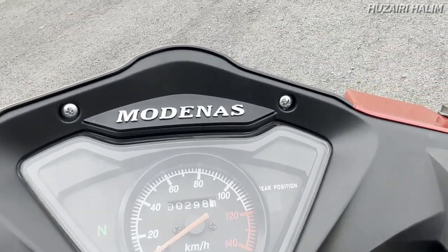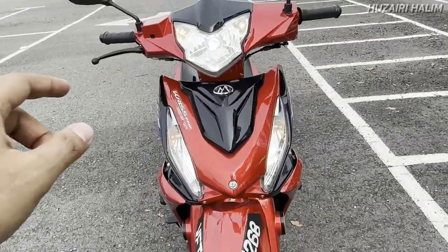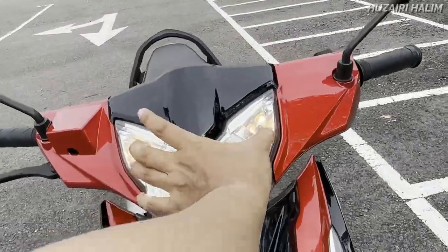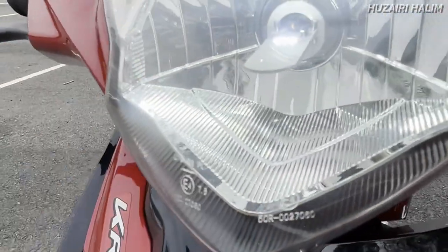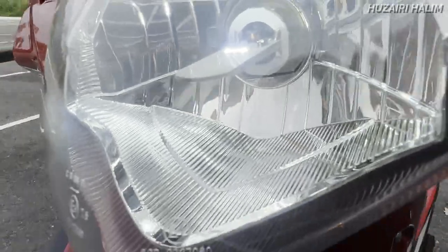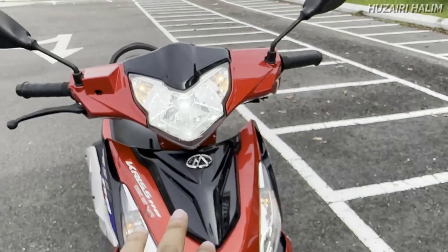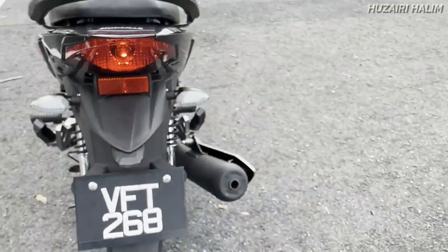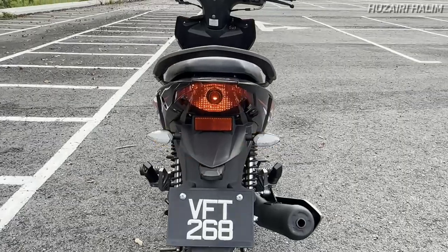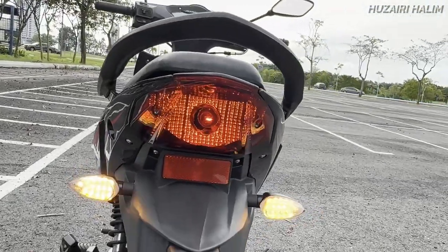Aku nak bagitahu korang pasal double signal dia ni. Tengok kat bahagian depan dia — nampak tu macam tu. Masih menggunakan mentol. Ini headlight dia, mentol. Tapi bila start baru-baru timbul yang ni — dia LED tau, LED dia macam rare, macam lidah ke, macam batang aiskrim ke. Kita ada signal kat situ, headlight dua baru, and then satu LED. Kalau bahagian belakang pula, signal dia macam tu, kiri dan kanan. Lampu belakang menggunakan mentol.